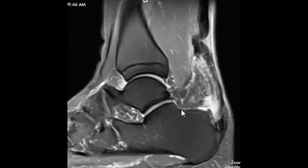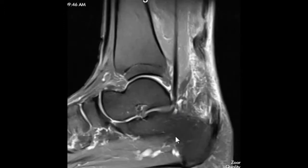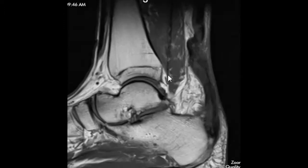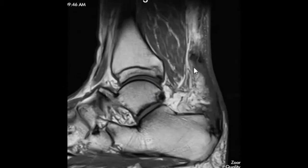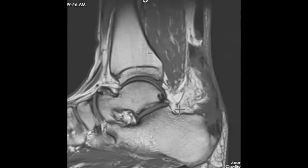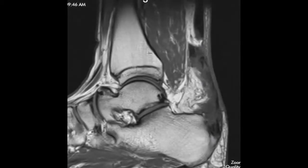You have some other smaller things but not nearly as dramatic as that. I just want to let you see what that looks like. We have several other views from different angles. This is just another side view where marrow is bright, and you can see again how the Achilles comes down here, stops, and then right through here it's just all abnormal. So hopefully that's helpful to understand, and thank you so much for using First League MRI.